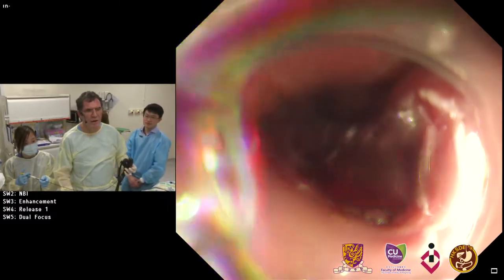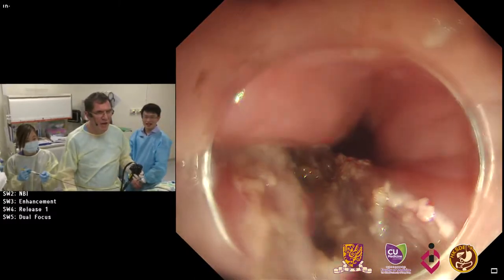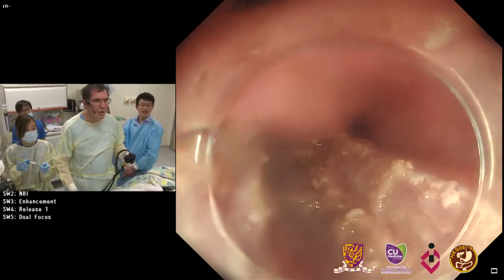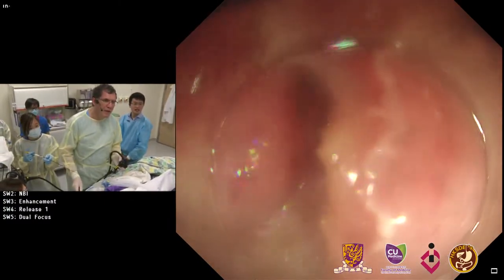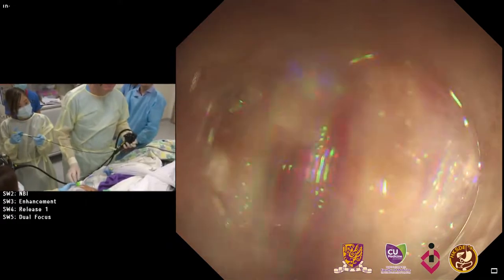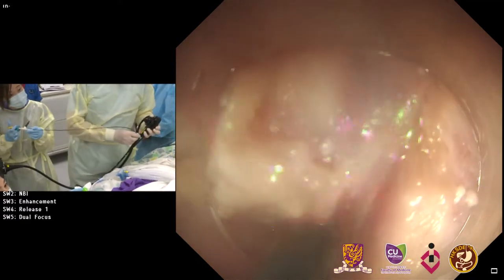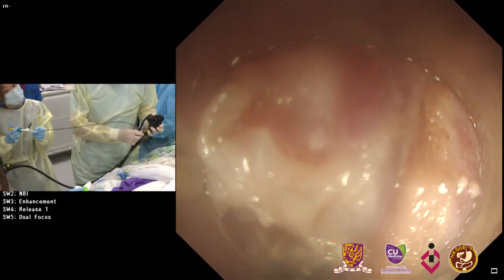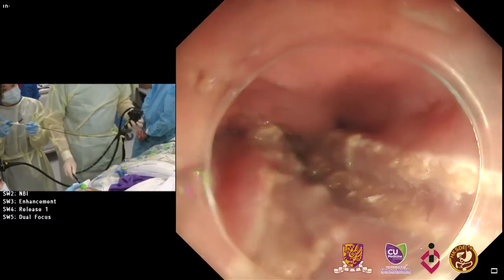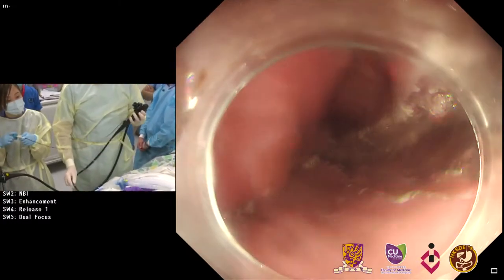I have already finished. The diverticulum is really huge — this is the septum which I cut. Here is the esophagus, and there's almost just a small edge left, so I won't go deeper. Maybe just a few fibers. Then I'll put some clips on it. Let's check again — I think the patient should definitely improve with his symptoms. This is now the final result and I think we can stop here.